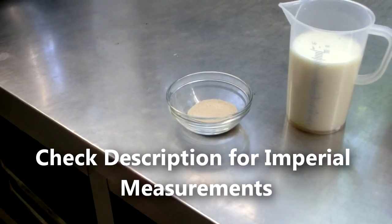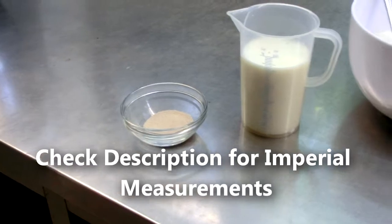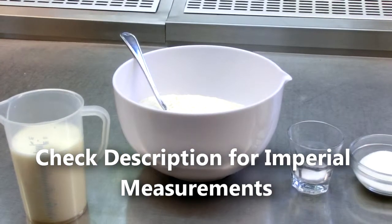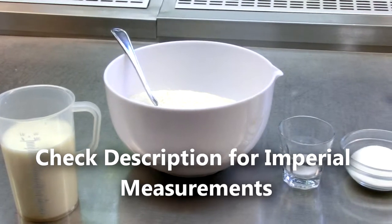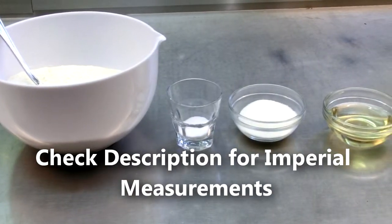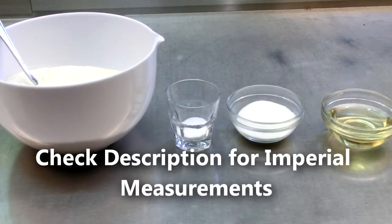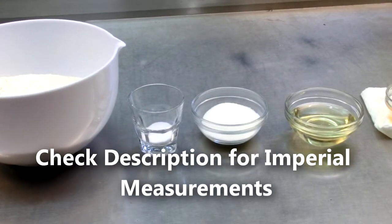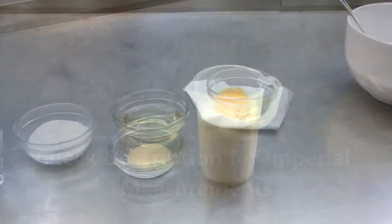For this hamburger bun recipe we're going to need: 9 grams of instant yeast, 425 grams of lukewarm milk at about 95 degrees Fahrenheit, 794 grams of white flour — bread flour works best but all-purpose flour will still work, 14 grams of salt (I like to measure salt specifically because kosher salt and iodized salt have different grain sizes), 78 grams of sugar, 85 grams of vegetable oil — you can use butter here too — and one egg.